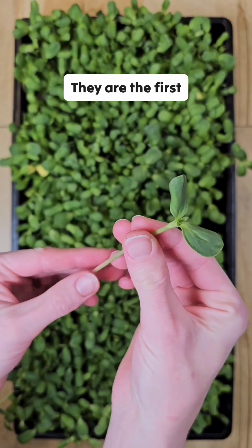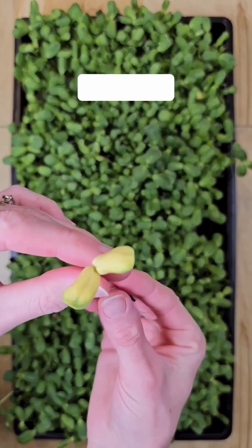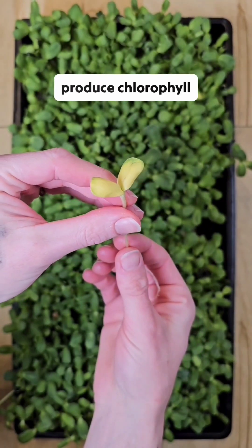The outer leaves are the cotyledons. They are the first leaves and store food for the plant embryo. This micrograin has albinism, meaning it doesn't produce chlorophyll.